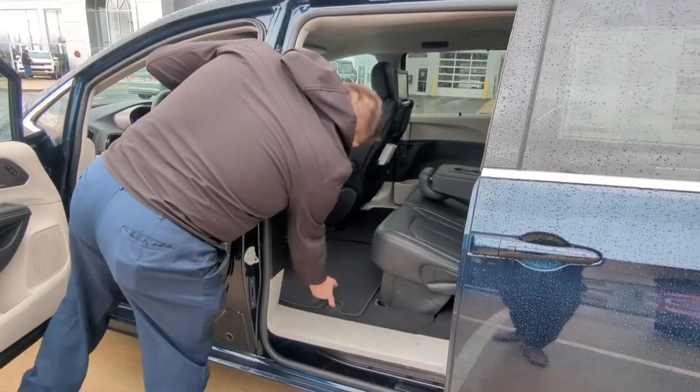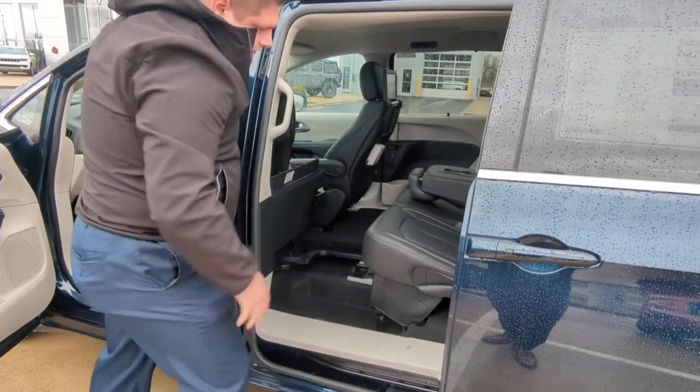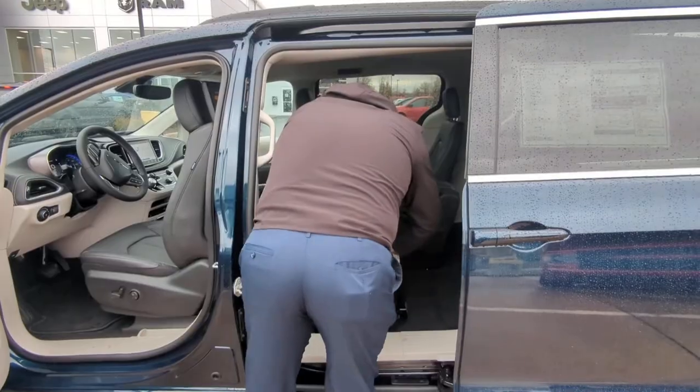As it's going forward, you lift this up, lock this into place. Then you grab this stow-and-go strap right here, pull this, and go straight down to the floor.